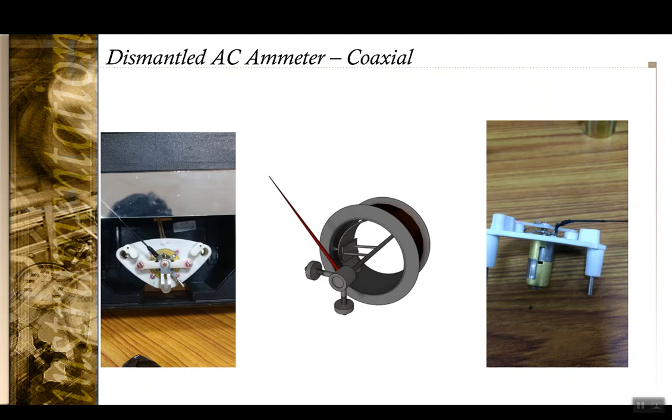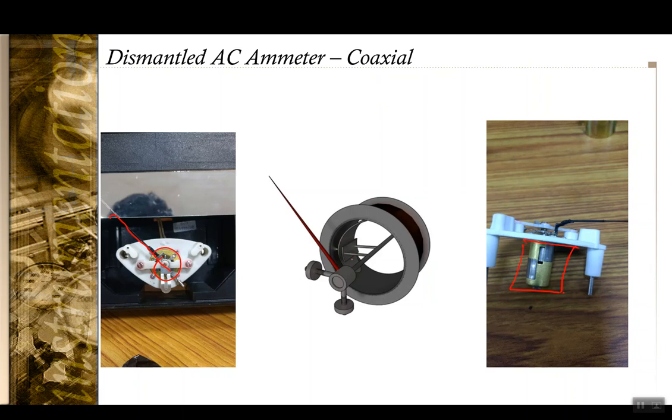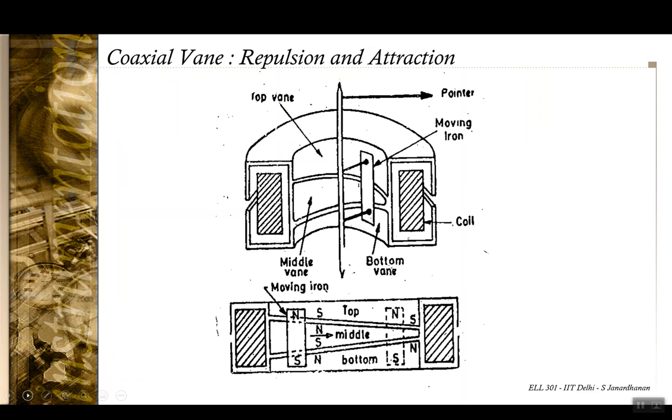Here is a cutout of an AC ammeter. You can see the spring, the pointer, the moving vane, and the fixed vane. The moving vane moves along a direction producing deflection. In the coaxial vane moving iron type, instead of one fixed vane, you can have three fixed vanes. When excited, the top, middle, and bottom vanes are each magnetized with a north-south orientation. The moving vane is repelled from the middle fixed vane's north pole and moves toward the top and bottom vanes.